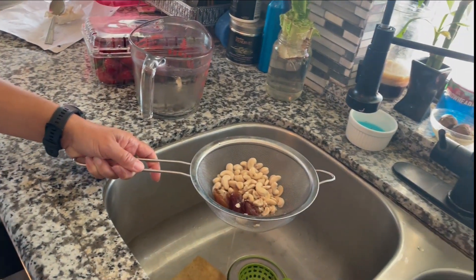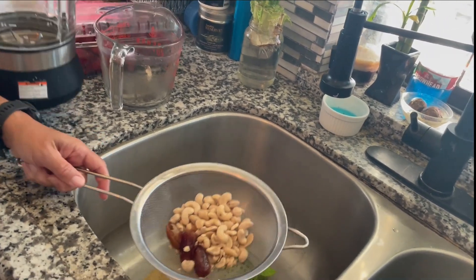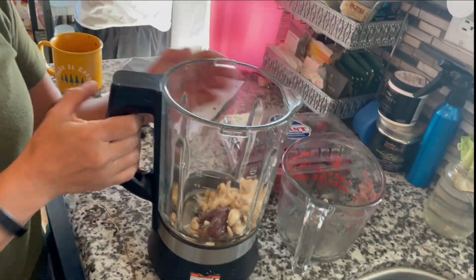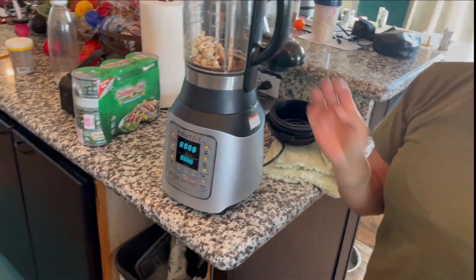Remind your mom to bring double-A batteries. We need them for the Oculus — the tracking candles are dead.